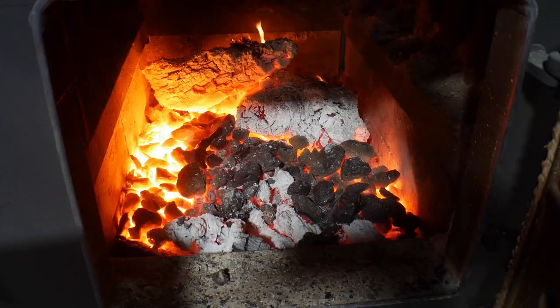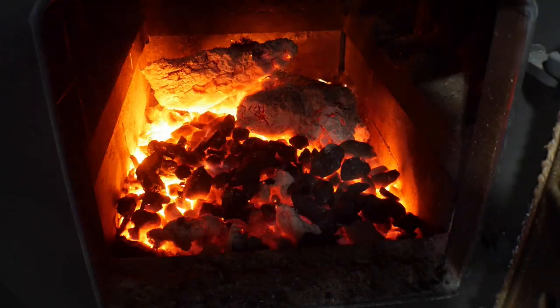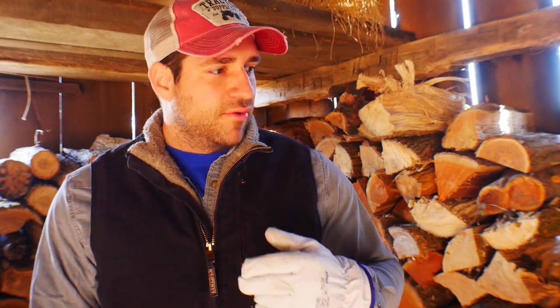I like to get a nice hot fire going with wood first, and then as soon as it's at its peak, that's when I start adding coal. When you have those glowing red and orange embers at the bottom of the stove, that's when you start adding coal. A common mistake — and I was guilty of it when I first started — is putting too much on at once and suffocating the fire, so the coals don't take off.